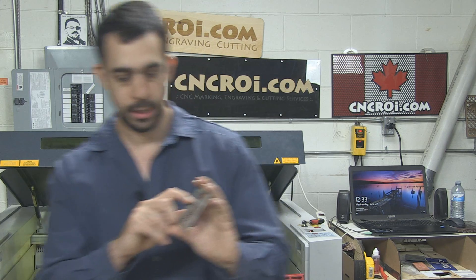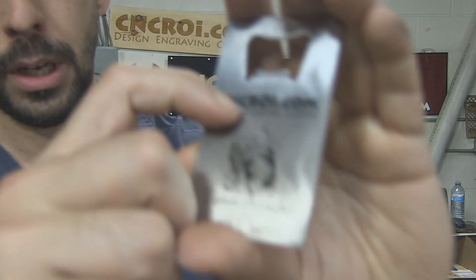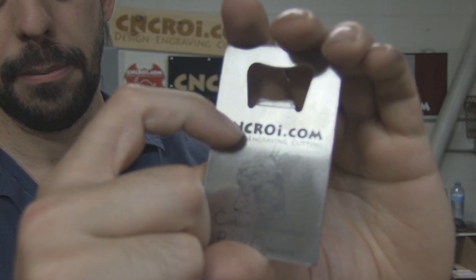This is an important distinction because you see a lot of these things here and they're actually UV printed. Now the problem with UV printing is, after you've opened a couple of bottles or you left this outside or in the elements or anything like that, what will happen is all of this blackness will start to fade, crack and peel off.